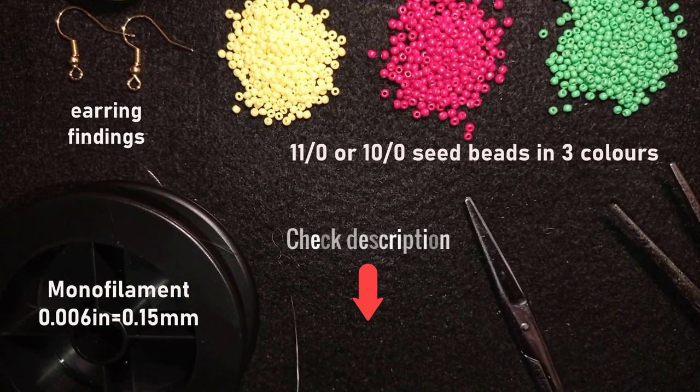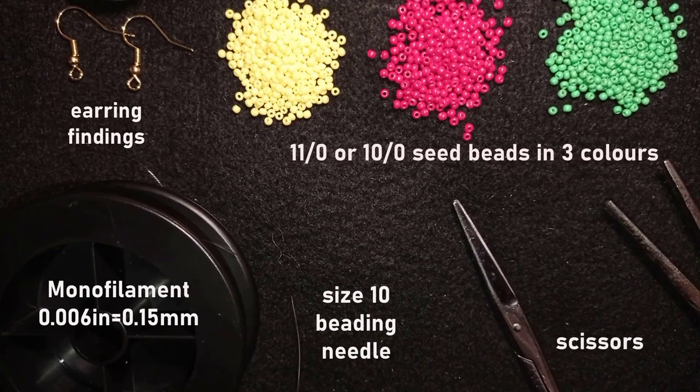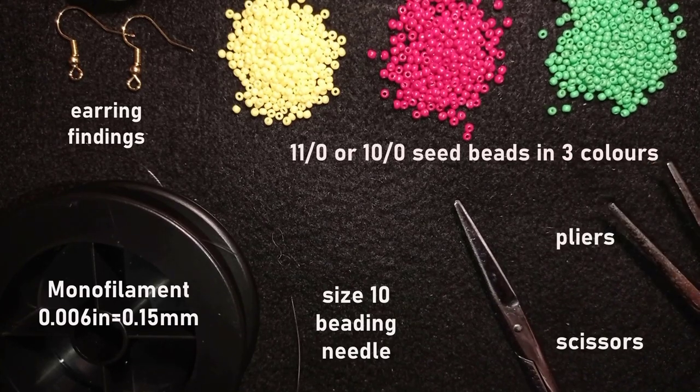In the description you'll also find a link for PayPal donations, a link to my second channel with fast clips, and you will see what you get if you decide to become a member of this channel. This is a size 10 beading needle, scissors, and flat nose pliers — those are not obligatory. I use them only if I need to go through difficult beads, or sometimes to squeeze my monofilament through the eye of the needle.